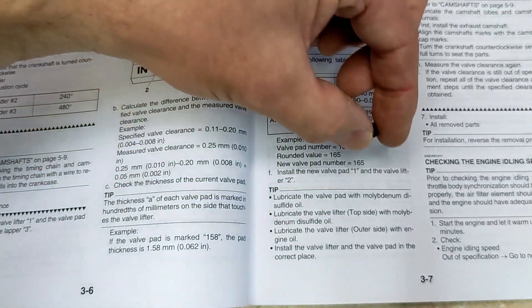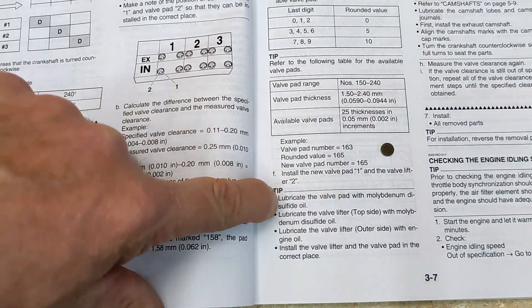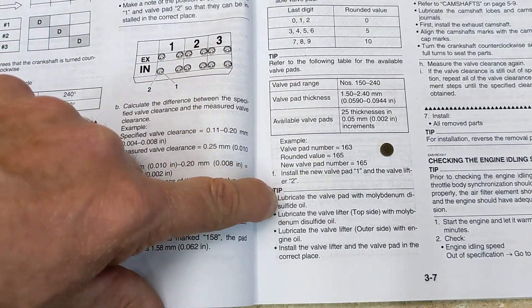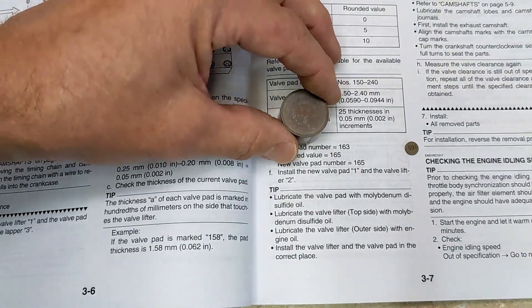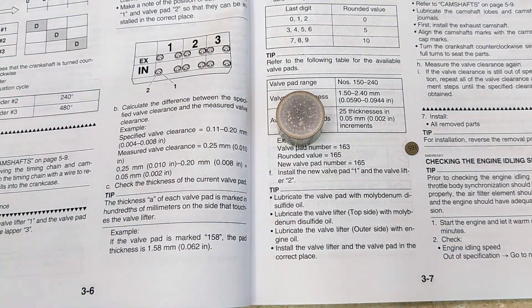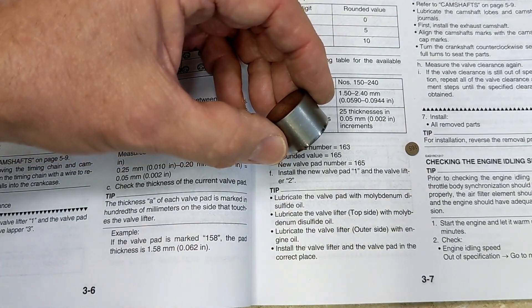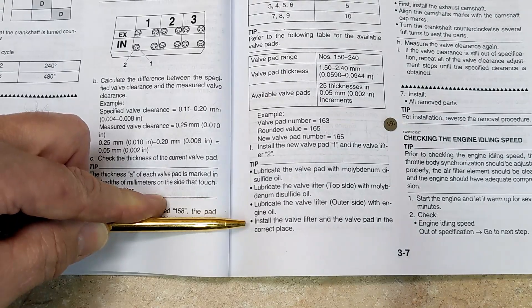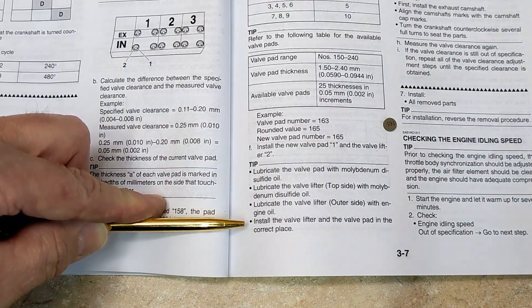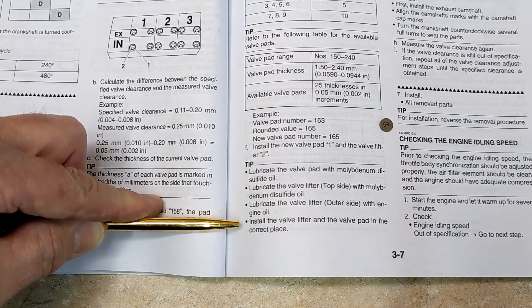This is the valve pad. The manual says to lubricate the valve pad with molybdenum disulfide oil. This is the valve lifter. Lubricate the valve lifter top side with molybdenum disulfide oil, and lube the valve lifter outer side with engine oil — that would be this side. Finally, install the valve lifter and valve pad in the correct place. That's why we put everything into bags.